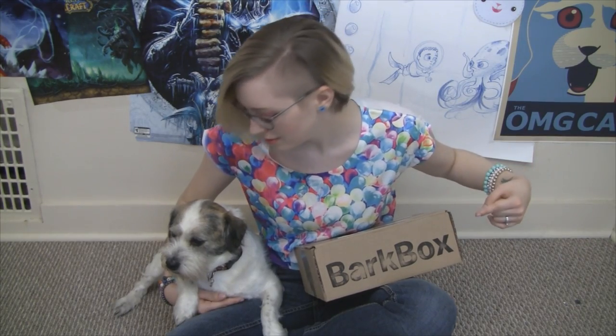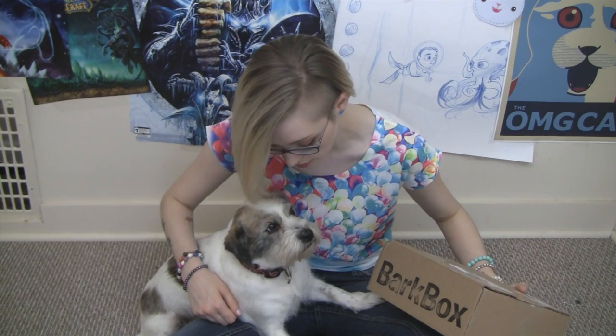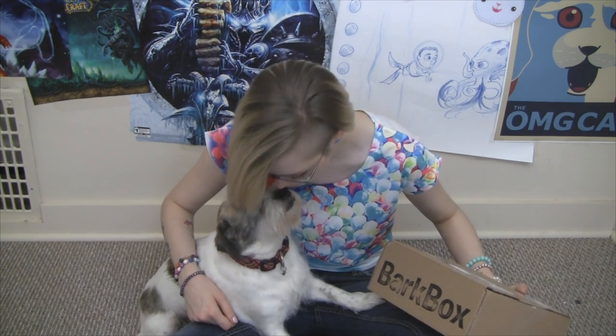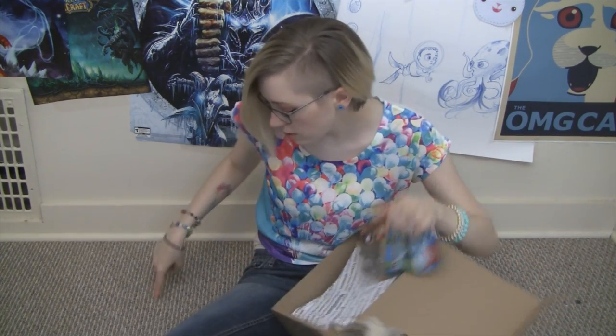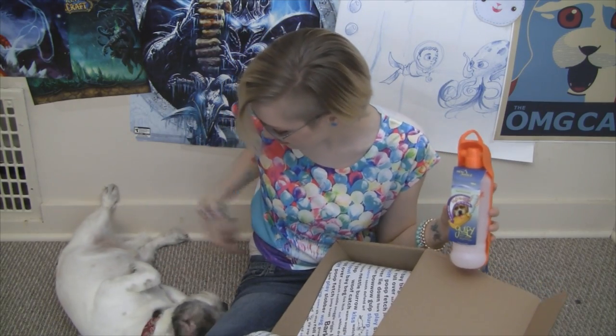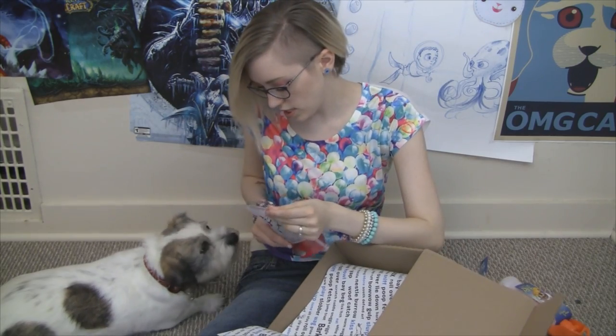Bark Box! It was hard getting one dog in this little space, wasn't it Tychus? Come here — get out of there, mister. Come over here, Tychus. Oh look, it's more treats! Come on.